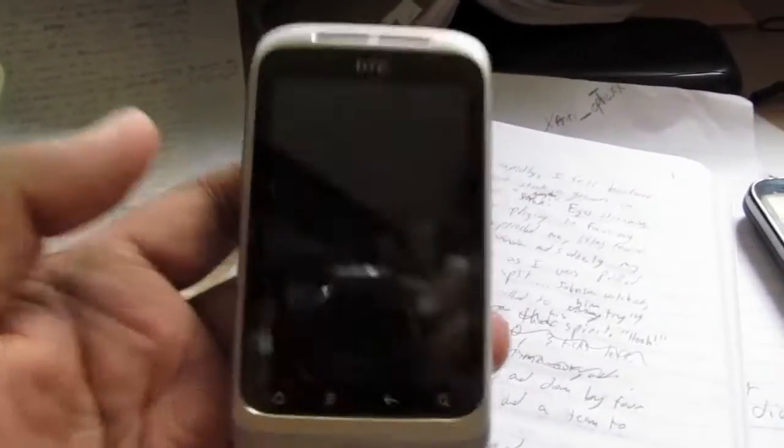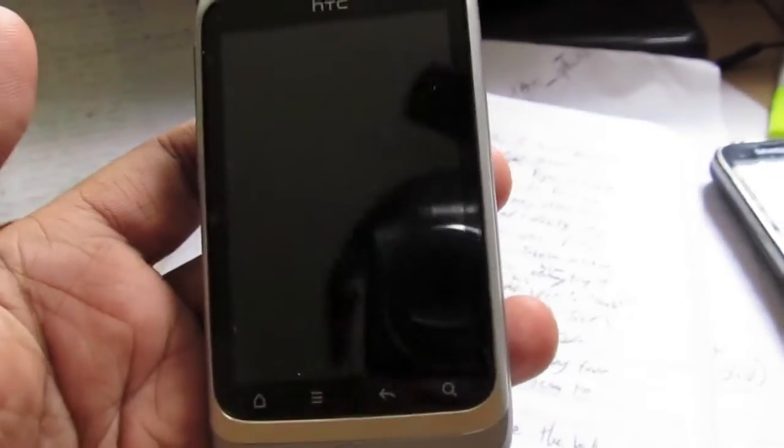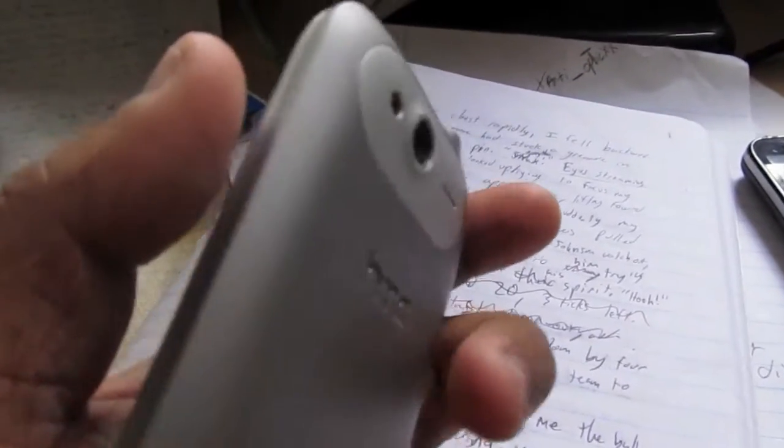Hey guys, I'm here with the HTC Wildfire S for Virgin Mobile. Sorry I haven't been able to record anything in so long — I've been busy with college essays and stuff for senior year. But I picked this up last Sunday, the day it came out, and I'm here to give you a review of it.